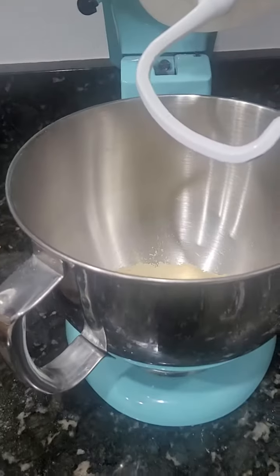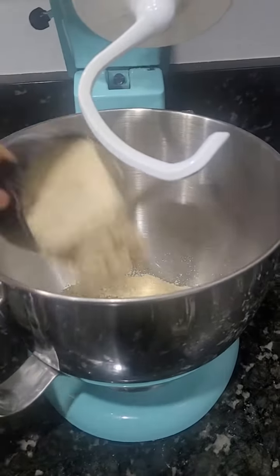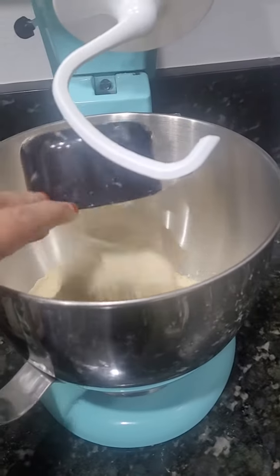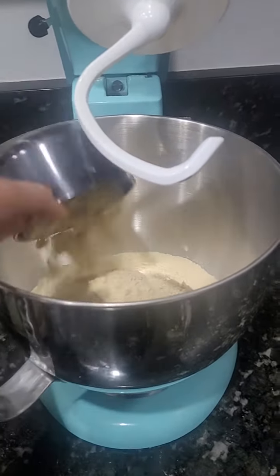I am using chapati dough for 5 minutes. The second time, we will be using chapati dough again.